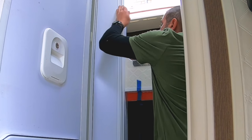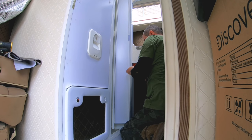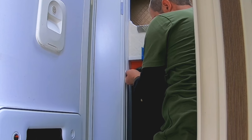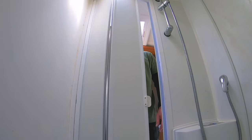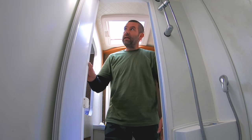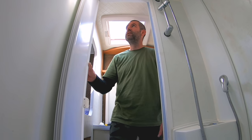It's just a case of sliding it into its mounting channel and placing four screws into it so it's fixed into position. Hey, it's only taken me ten attempts to fit this thing, but it's working — shower door in place.